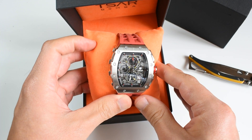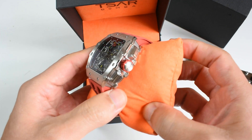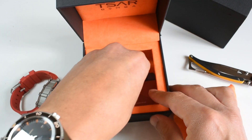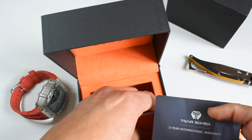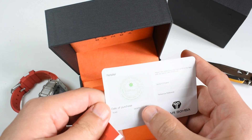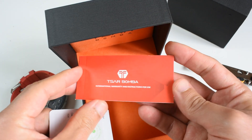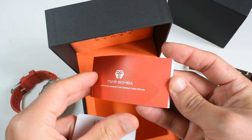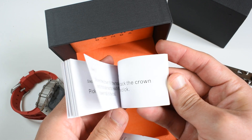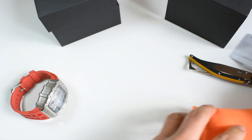This is a big watch! There is no wrapping in here, which is a bit strange. Let's see what you get in the package — you've got a two-year international warranty, which is pretty good. It's not signed, in good Aliexpress style. You've got the warranty and instructions. Let's go directly to the watch.